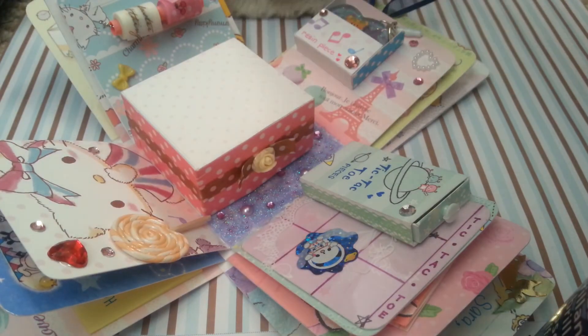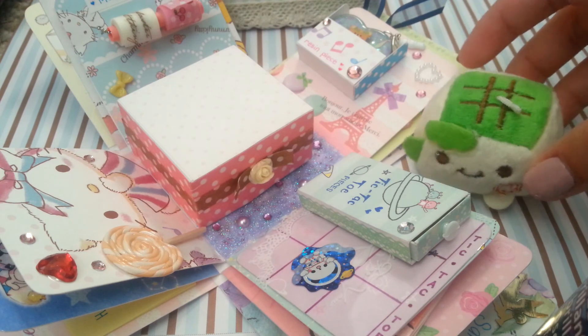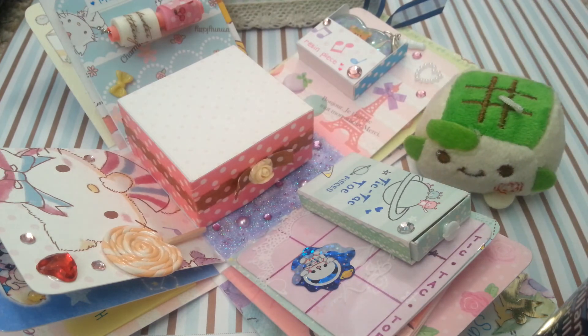That's pretty much it for this kawaii box. I really hope you guys like it, and that's all for this video. Thank you guys so much for watching — bye!